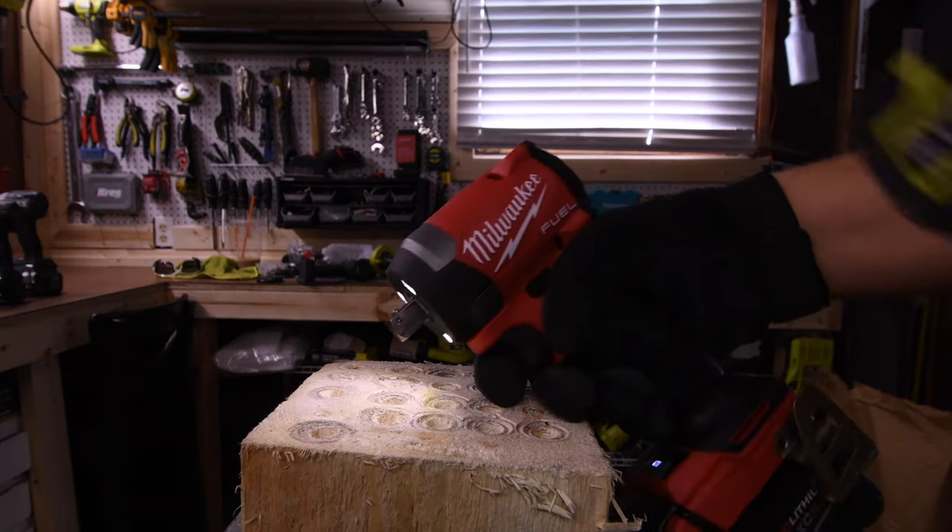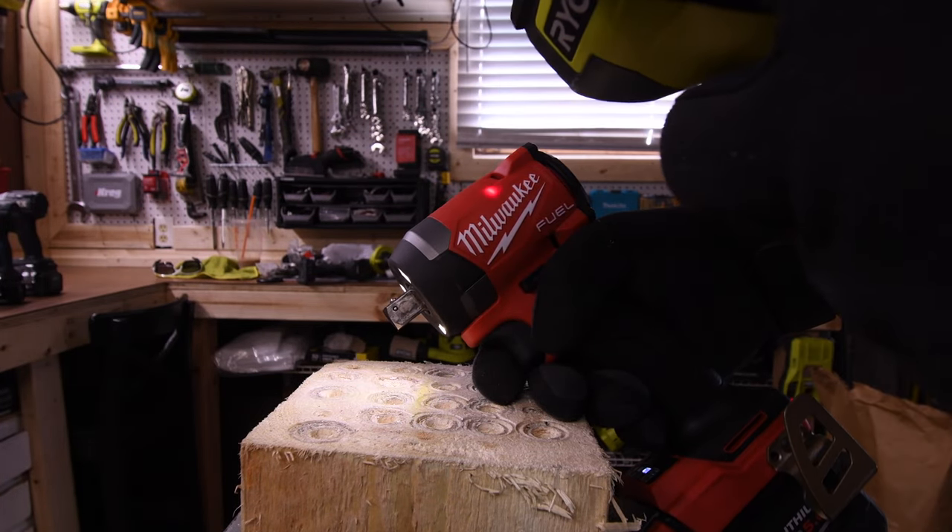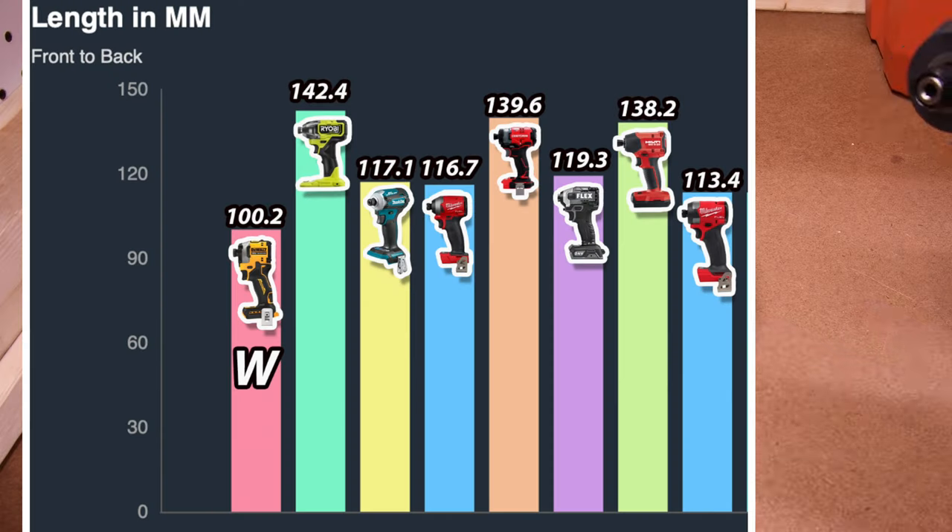I sent this Frankenstein tool to the Torque Test Channel, so go check out his channel — he's going to do a video on it. I am so excited to see what this thing can do. I'm seriously curious.